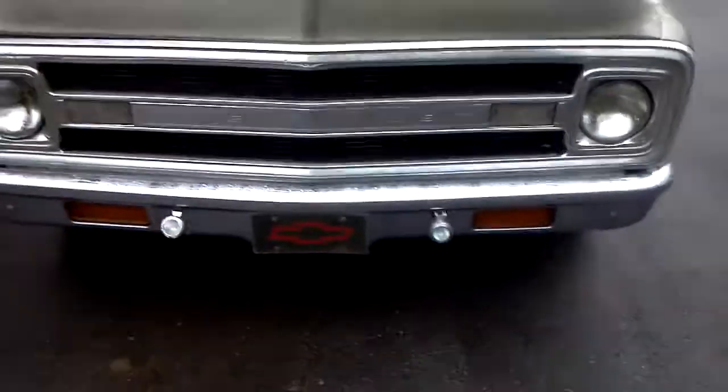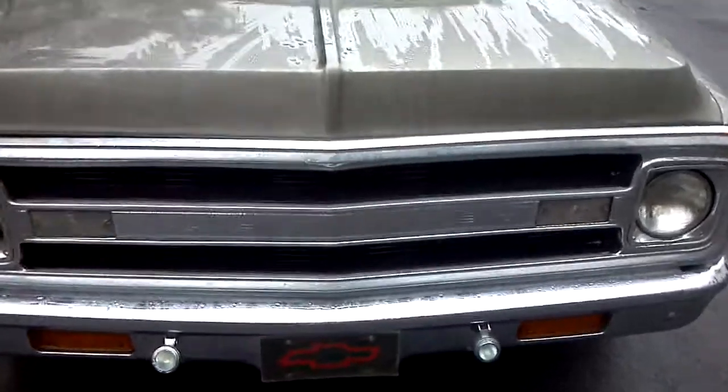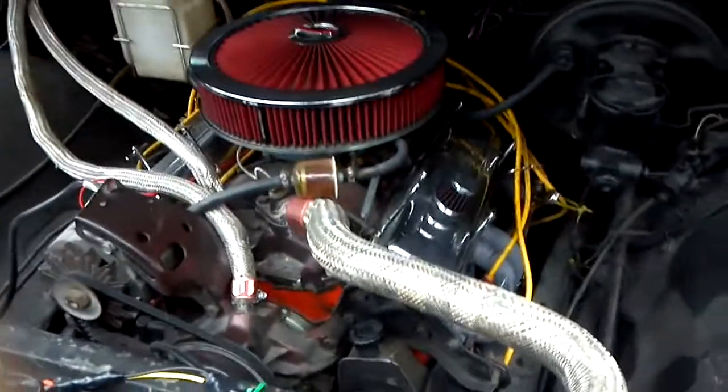It's got a 350 in it. I don't know if I can even put a new grill on it — that's probably a 68 or 69 grill, I'm not sure. It's not really nothing special, it's just a 350.